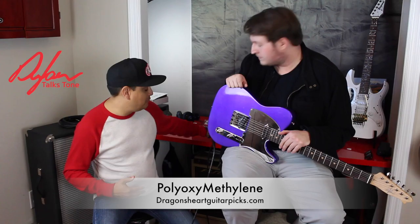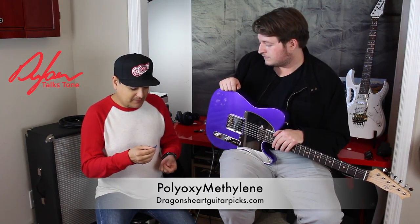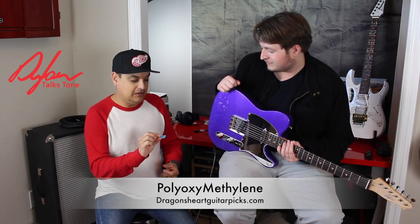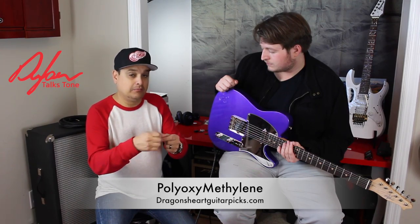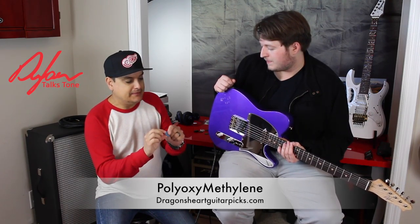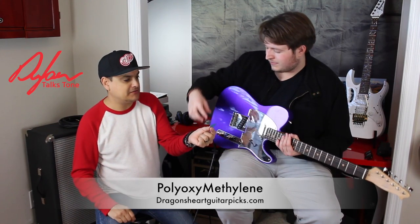Dragon Heart Picks sent a bunch of different options. The WS 75 XL is probably their most requested pick. It's shaped like a dragon scale, designed as both a triangle pick and a conventional pick with a blunt side. It's sized so you can hold it any way you want and still have enough to grip — it still feels like a regular pick. The material is like Delrin but somehow better — a really cool feel.